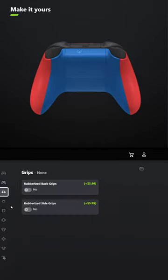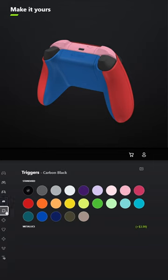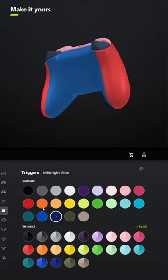You don't have to add grips unless you want to. For the bumpers, select Retro Pink, and for the triggers, select Midnight Blue.